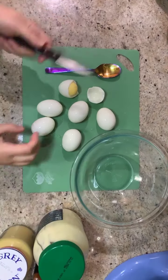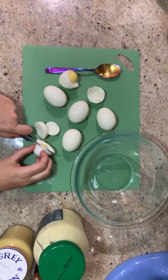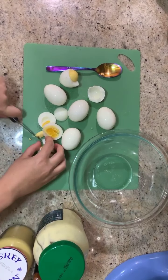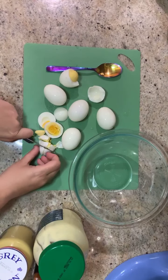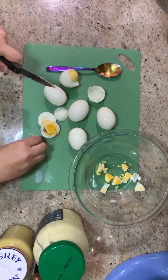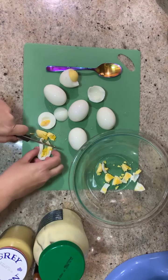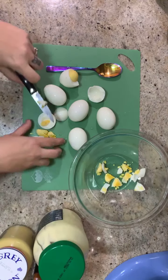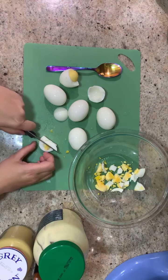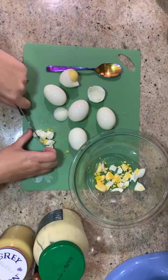My eggs are peeled and now I'm just going to chop them up. We like a chunky egg salad, so I'm not going to cut them up really small. I'm going to leave them quite big. It'll also break down a little bit smaller when I stir it. So I'm going to chop all these up, kind of dice it, and then I'll come back.